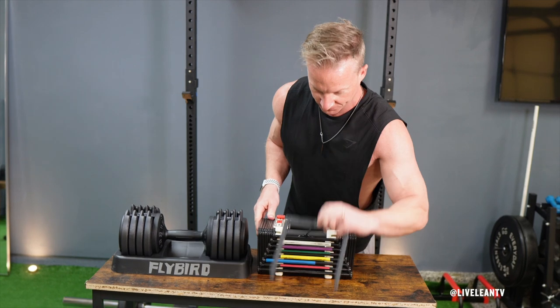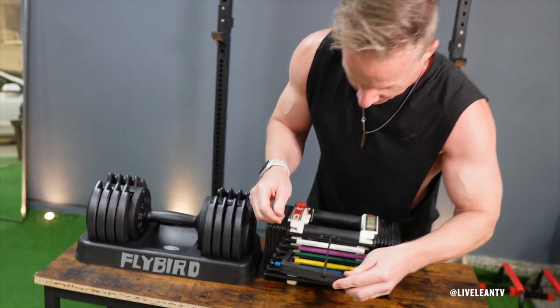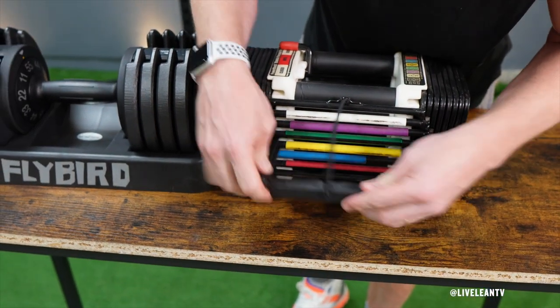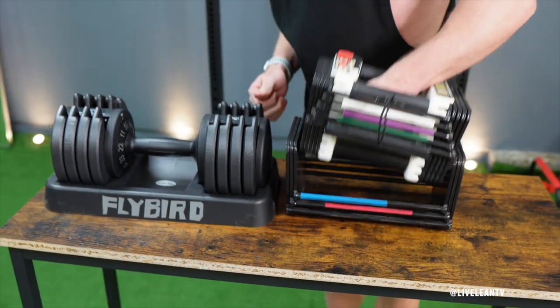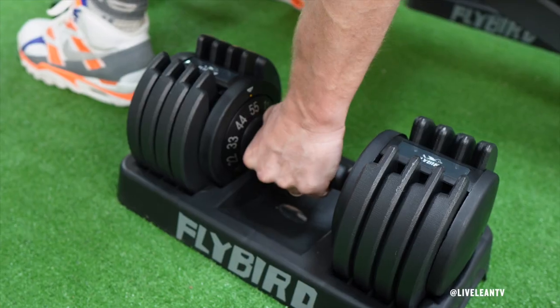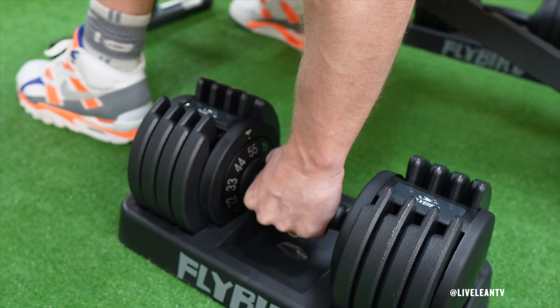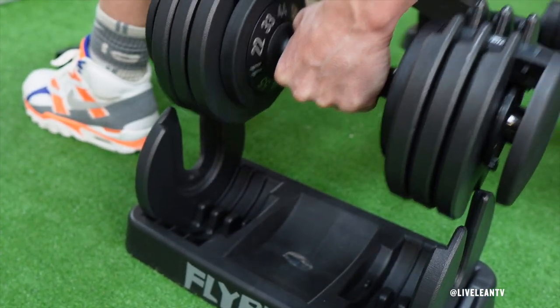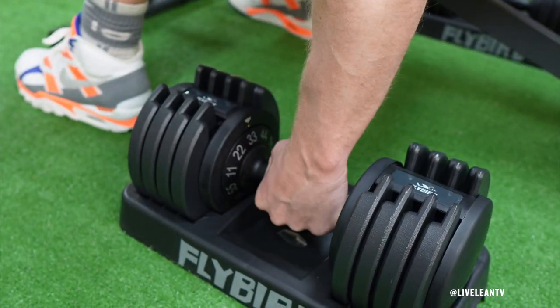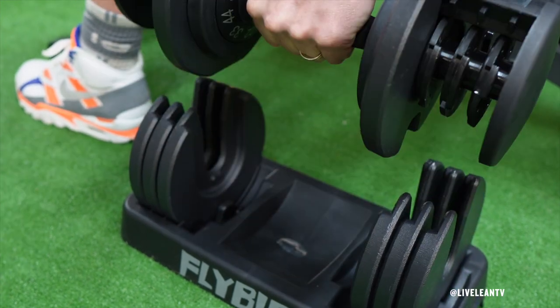One of the main features I didn't like about the PowerBlocks was the pin mechanism to change the weight. I always found it was hard to line up the pin to get it in the correct section, which wastes a lot of time and patience between sets, especially during a superset where you need to adjust the weight fast. The feature I love most about the Flybird 55-pound adjustable dumbbells is the unique dial system that allows you to quickly adjust the weights. To switch weights, all you need to do is have the dumbbells inside the included storage tray, then twist the handles. Quick, simple, and seamless.